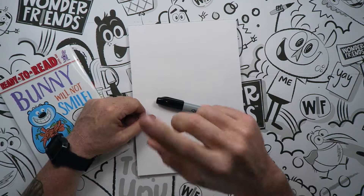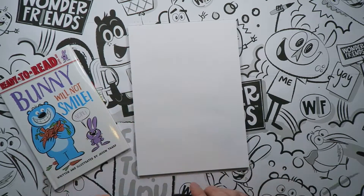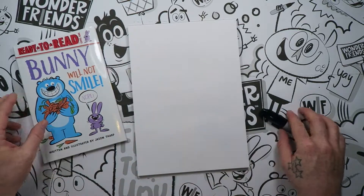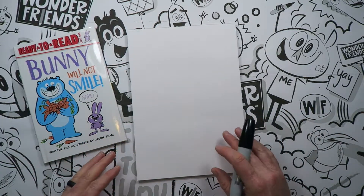I am super fantastic! Yes! That was awesome, and you really are super fantastic. So what we're going to do today is draw Big — this big blue bear. We're going to start with our paper up and down.